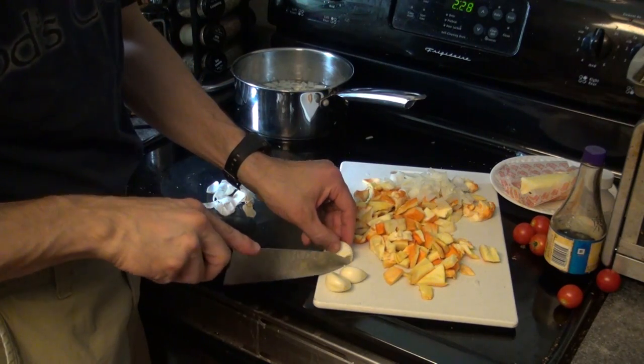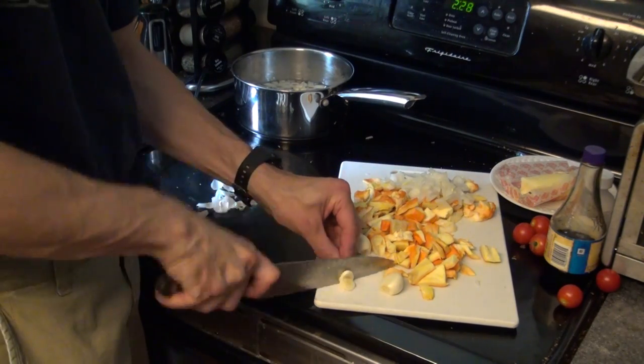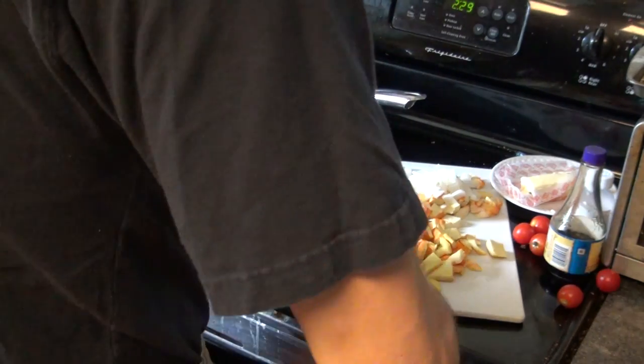I personally love garlic, so I typically take a few big cloves of garlic and cut them up. I don't use a garlic press — a lot of people do — but I feel like you waste too much garlic using a garlic press in a lot of situations.